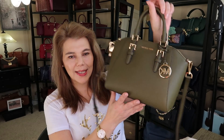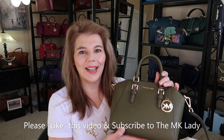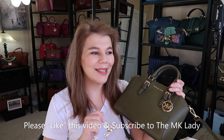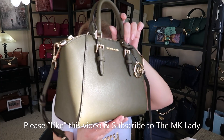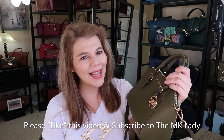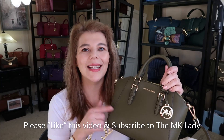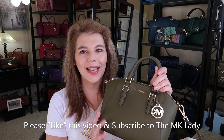That's all I have for you today — the purse of the day, the beautiful Sierra in the color Duffel olive green. Please like this video and subscribe to the channel, because it does help with the YouTube algorithm. Also don't forget to hit the notification bell so you get notified every time I upload. Thank you for watching, have a great day, bye!